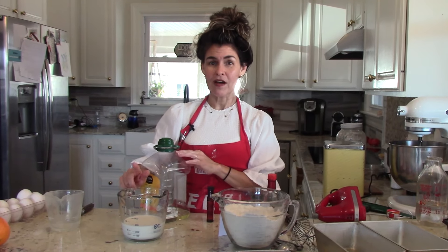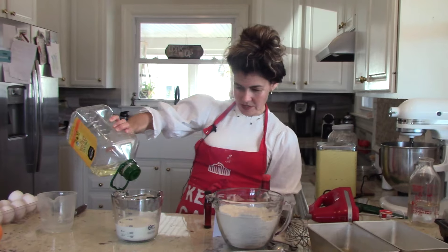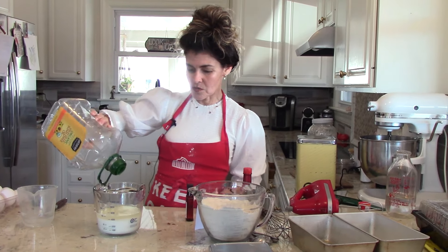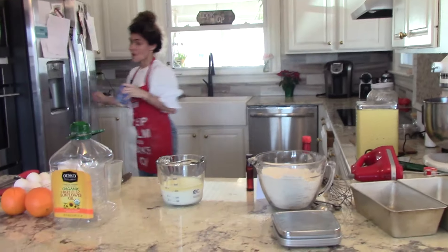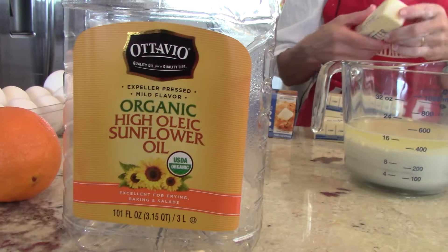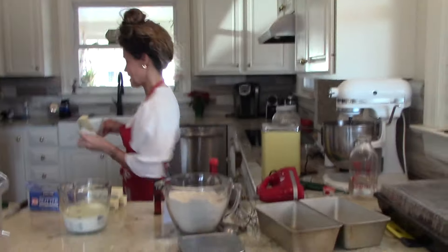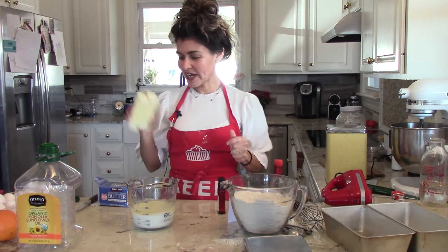In this cup I have a cup and a half of room-temperature milk — I just popped it in the microwave for a second. To that I'm going to add one cup plus two tablespoons of oil. I don't have quite enough oil left, so I'm going to use a little bit of butter too. My son tells me sunflower oil is not good for us — all of the pressed seed oils are just not nearly as good for you. My 19-year-old son is doing all kinds of research on what we should be eating. Butter is actually great for you, and I will be using that.